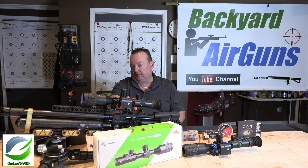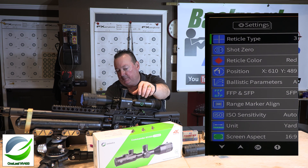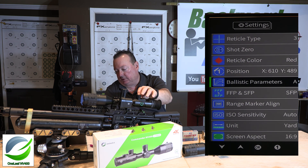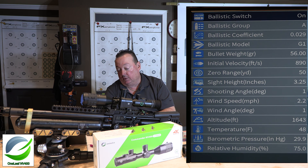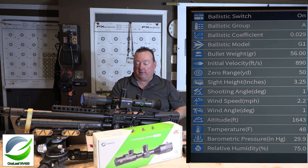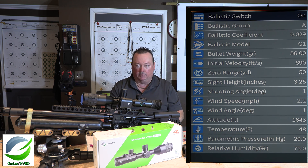The nice thing about the NV400 is I can send the output via HDMI, so I'm actually recording the screen inside the scope to show you viewers. When you go to your menu, you'll notice a couple of things have changed — they've rearranged some menu items. Right down here there are now new ballistic parameters. You'll see there are 15 options to accurately set up your ballistic calculator. This might be a little overwhelming, but it's key to get these parameters right so the scope knows exactly where to put your reticle.